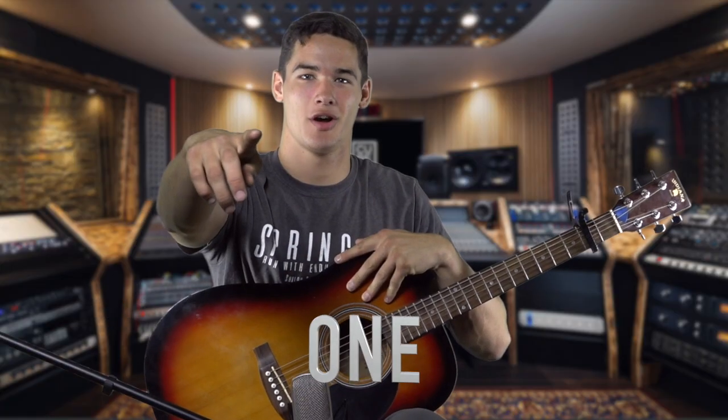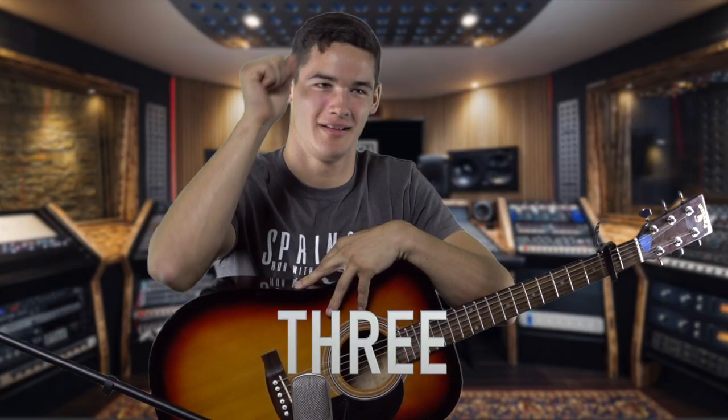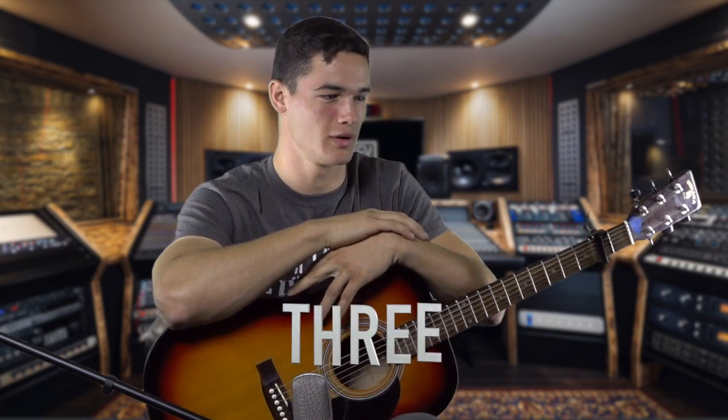All right, great job. All right, great job. Too long on break. All right, great job with that.